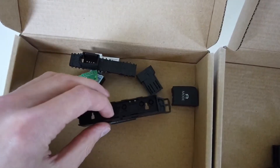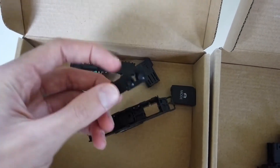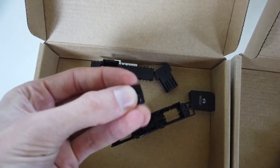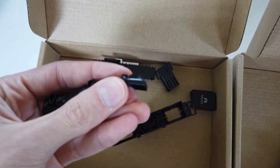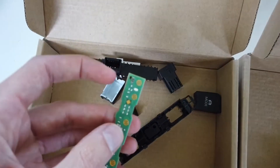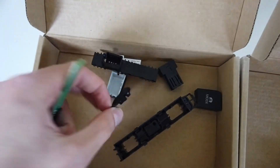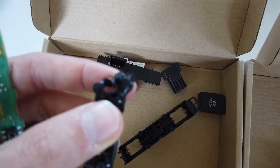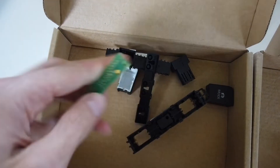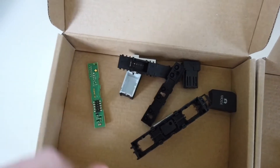Next you will have this rubber part, which works both as the spring for the button and as the connection to short the circuit to ground. When you press the button, this round piece over here will touch the contact and the circuit will be closed.